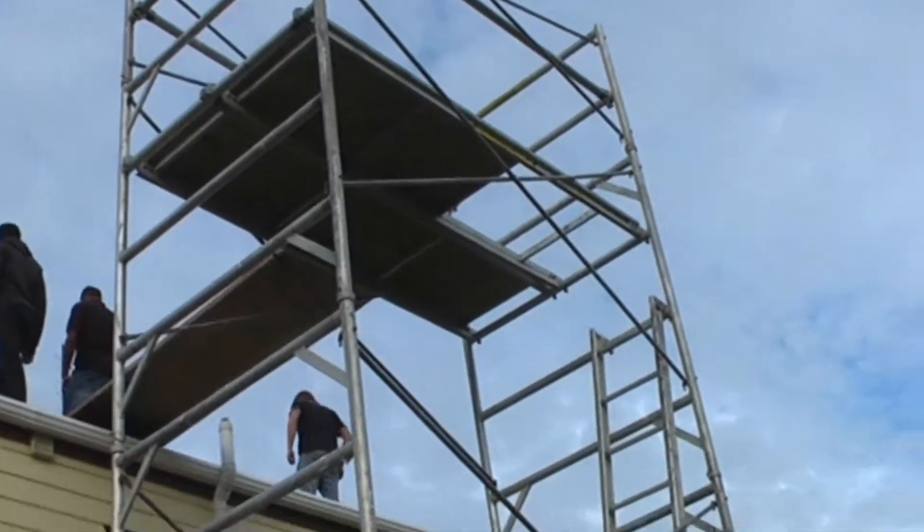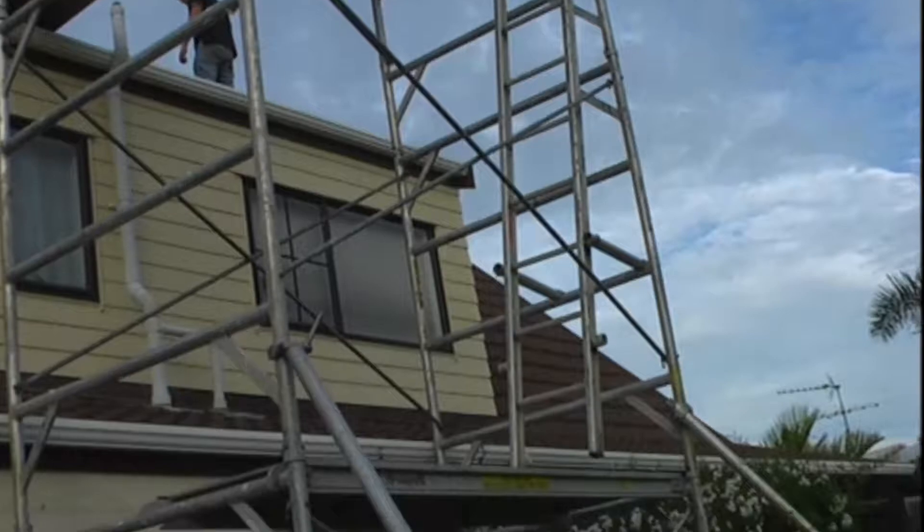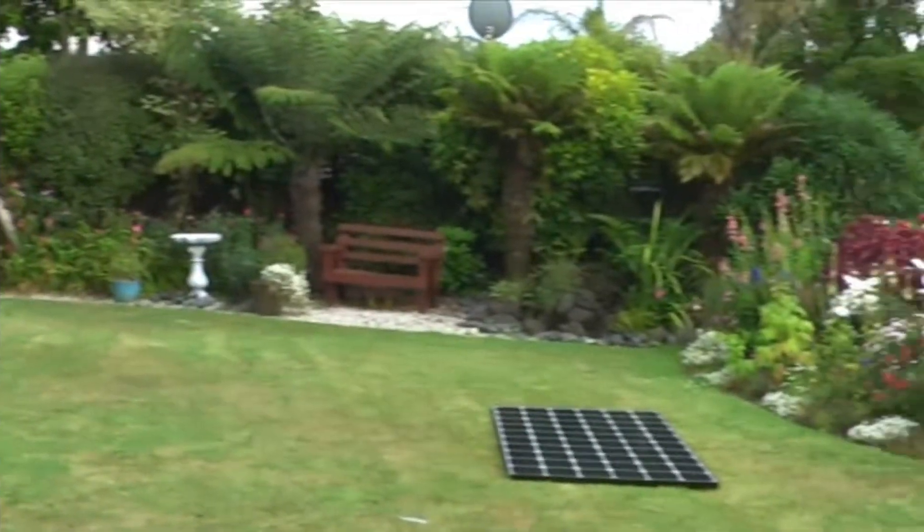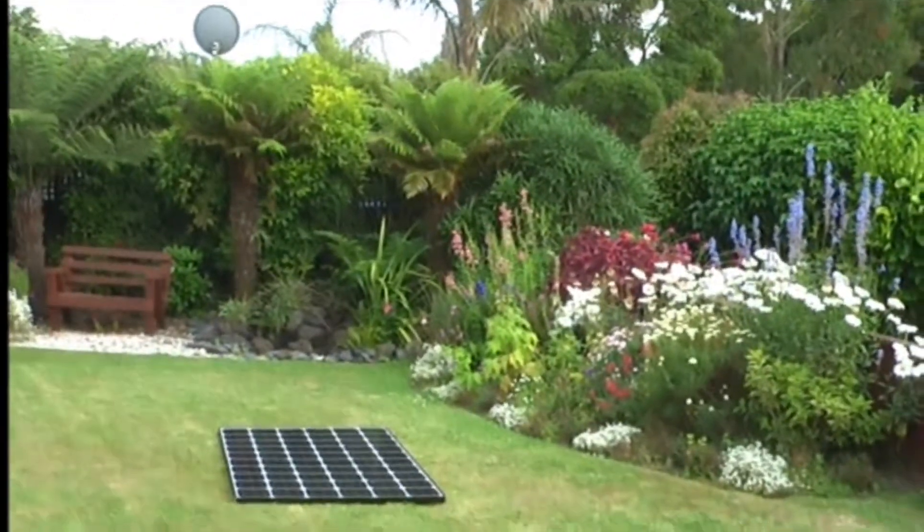The panels are up on the roof now, and they are getting all the brackets and the supporting structure ready for the solar panels.